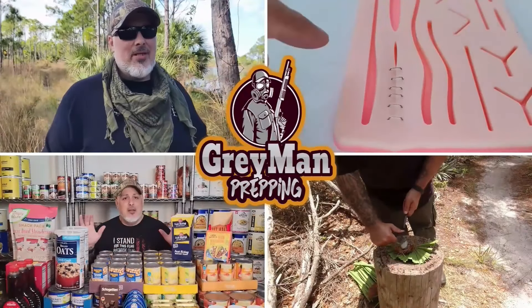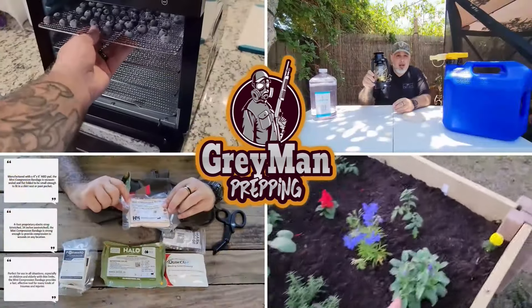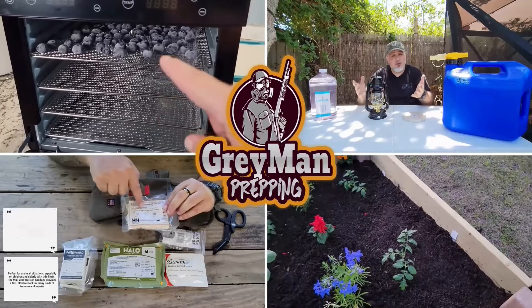Hey folks, this is Gray here and in today's video we're going to be looking at the Nitecore EDC25 flat flashlight. A lot of you folks that have been watching my channel for a long time know that I love flashlights. The most common question I get is, outside of the Olight flashlights you review, are there any other flashlights you enjoy? So I reached out to several different companies, and we got some flat flashlights to review. We're going to be talking about the EDC25 this go around, and we have a couple others to cover as well.